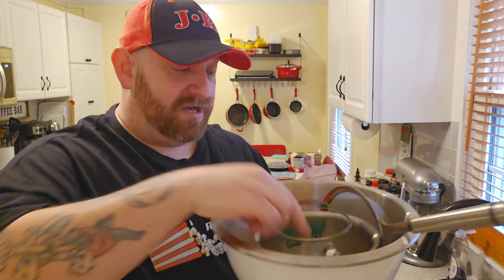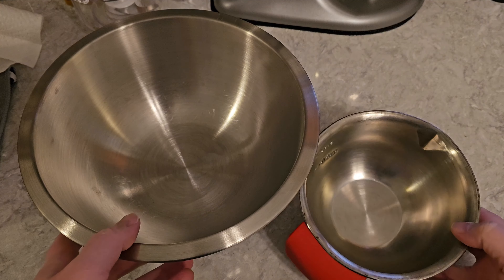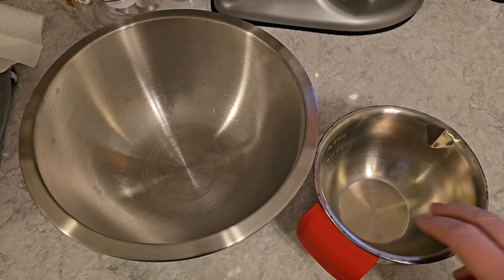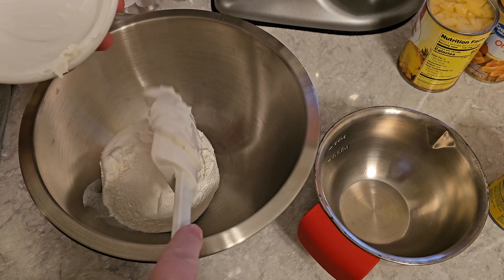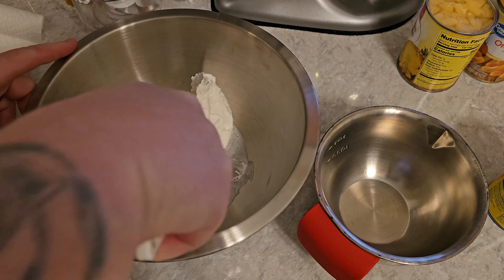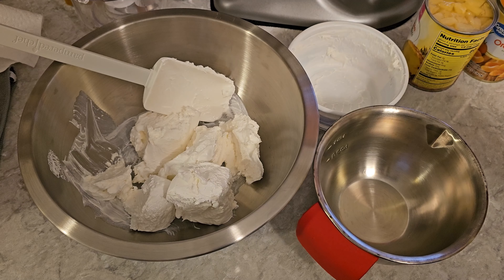Aside from the basic ingredients, you just need a couple of bowls, a measuring cup, and a strainer to strain the juice from the fruit so we can keep the juice and drink it — because you don't mix the juice in. Then you just need a spatula to mix it all up. We're going to put our big bowl over here to mix everything in and use a smaller bowl to drain our fruit. We'll start with our Cool Whip — just going to put it all in the big bowl. That's been in the freezer, so we need to let it get a little soft.